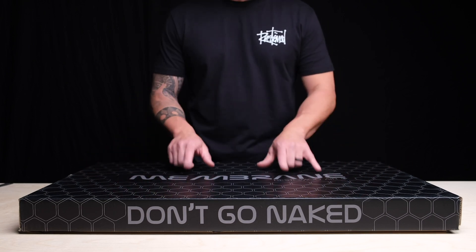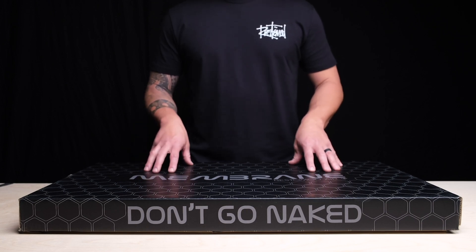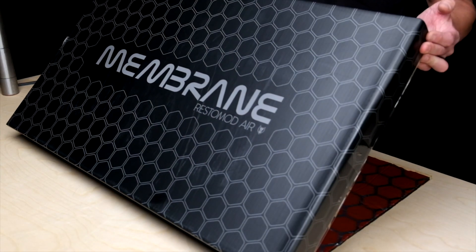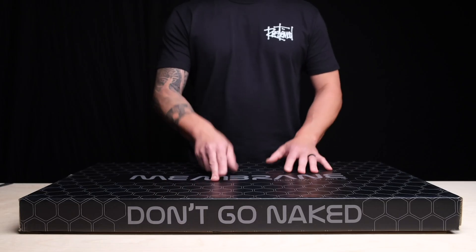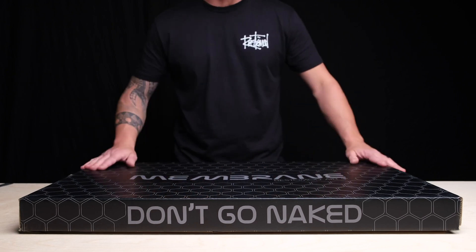So what we did is we came out with Membrane. This is nine sheets at 31 and a half by 18 inches — that's 36 square feet in each box. It's a thermal insulation and a sound barrier all in one sheet, so you're actually taking care of the sound dampening and insulation of your vehicle at one time.